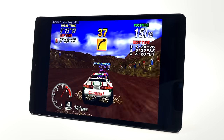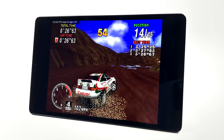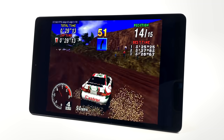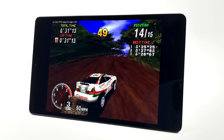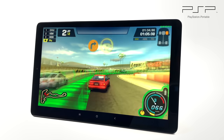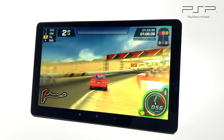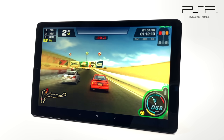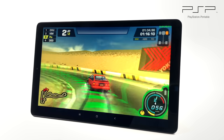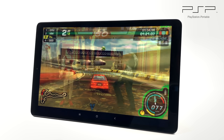I also tested Sega Saturn emulation using several different emulators, from the standalone Yaba Sanshiro to RetroArch. Unfortunately the chip in this tablet just isn't powerful enough to push these games without frame skip on. For PSP using the PPSSPP emulator, God of War: Chains of Olympus and Killzone Liberation won't run well without frame skip, but most everything else should function pretty well. Need for Speed Pro Street at 2x resolution with no hacks on runs great, as does Tekken 6.